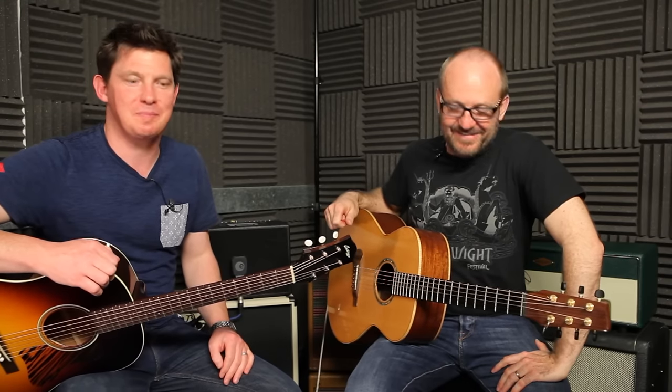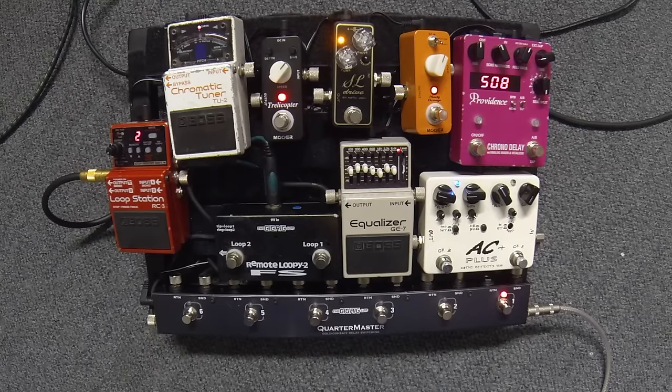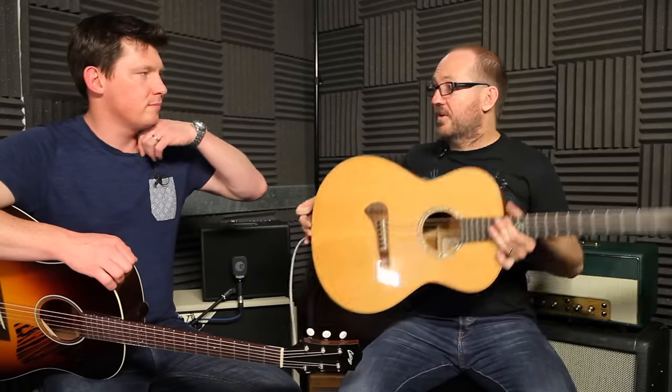Hey guys, welcome to That Pedal Show! Dan here, Mick here. This is a strange one - we seem to have old guitars. I wanted to spend just a little bit of time talking about how to amplify and use pedals with acoustic guitars. The reason I wanted to go through this is because it's something that I've been struggling with for a very long time.